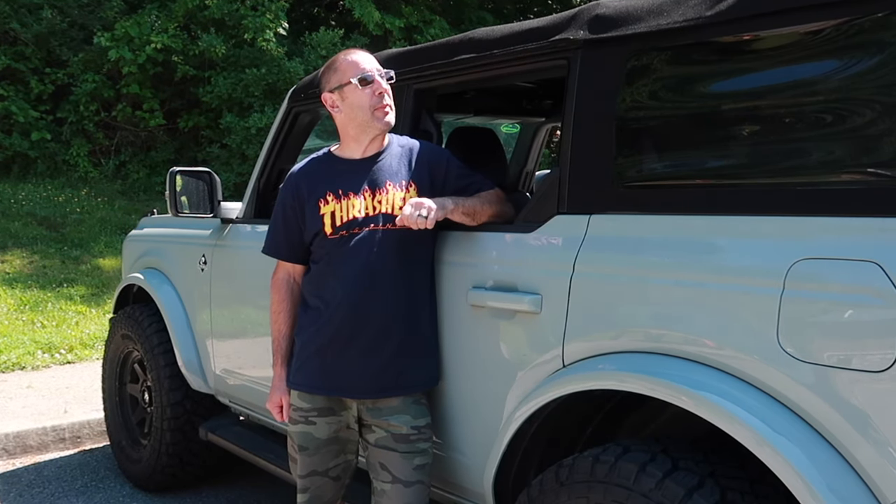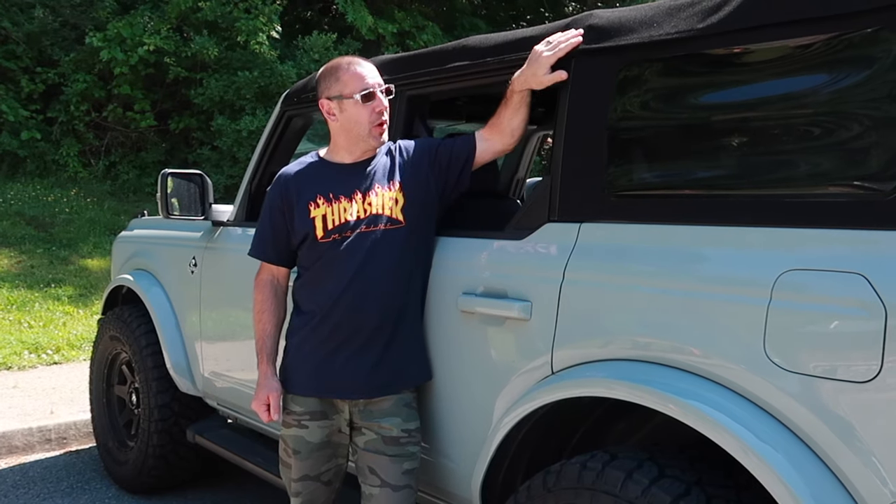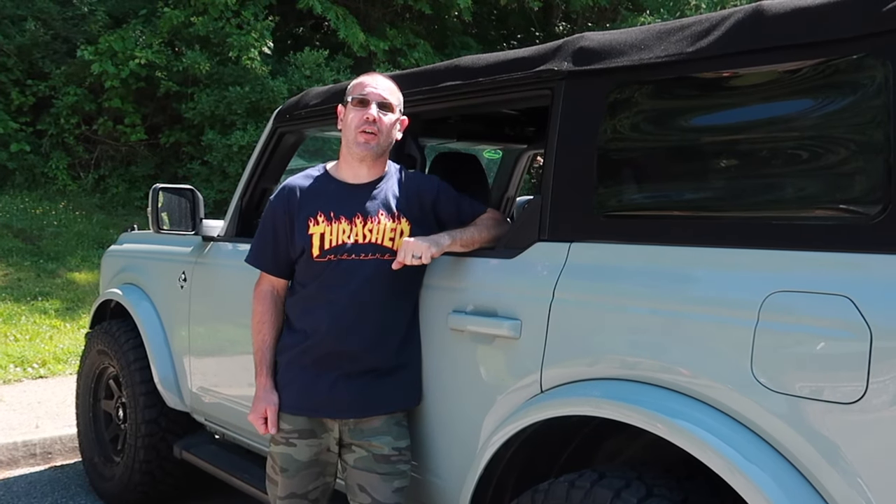With more Broncos hitting the streets and the weather getting warmer, I've heard a lot of horror stories about people damaging their soft tops and scratching the bars when lowering and raising the soft top. So today my wife is going to do a quick tutorial on how to properly raise and lower the soft top without causing any damage to your awesome new Bronco.